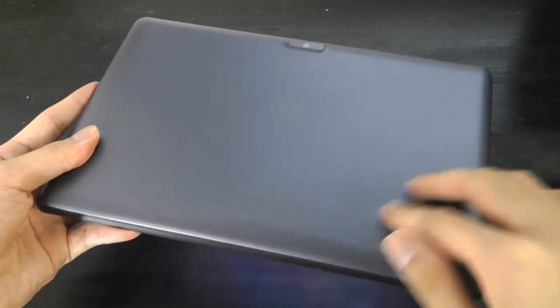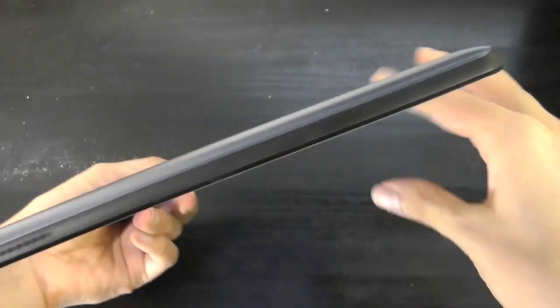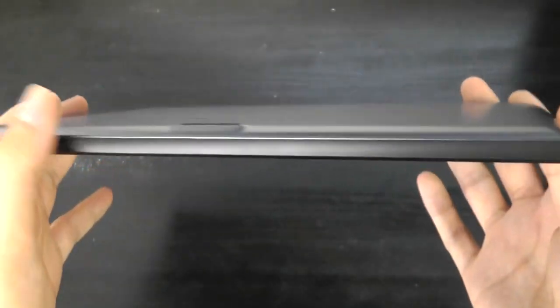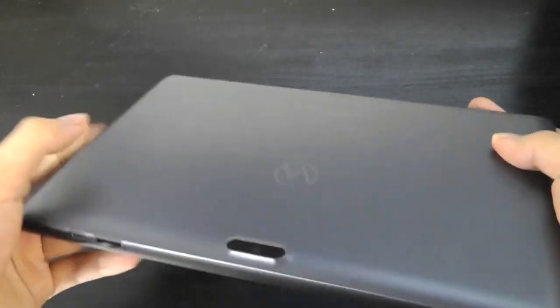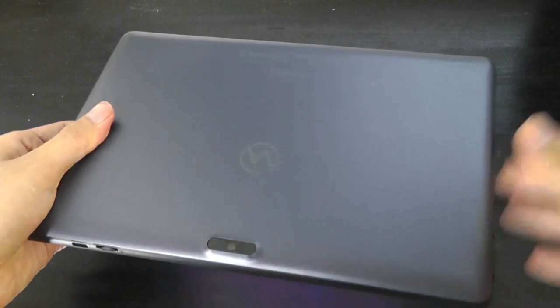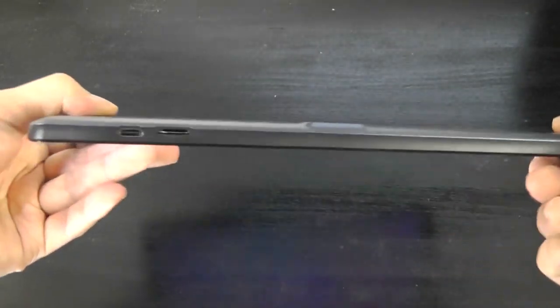There's a glossy finish at the back, and the band is sandwiched by a more coarse material. I wouldn't say it necessarily feels ultra-premium, because there's no metal materials being used, but it definitely doesn't creak or flex as you're holding it, and actually has a pretty good sense of durability. If you drop it, it doesn't feel like it's going to be too fragile.